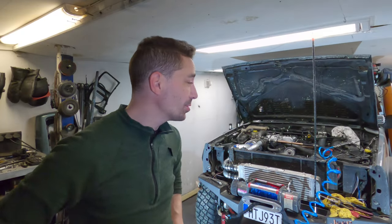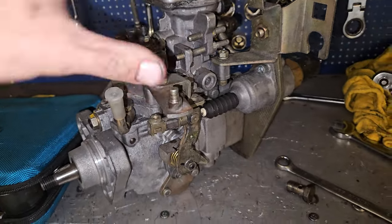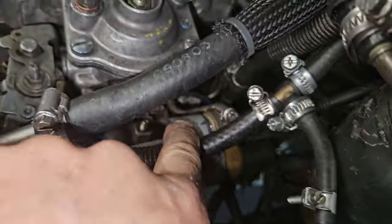Well, I've got stuck into another project once again — I literally couldn't help myself. Earlier this year I managed to pick up a fully mechanical diesel injection pump with an 11mm rotor head. It actually arrived only the other day because there were some delays in getting it to me, but I've installed it.